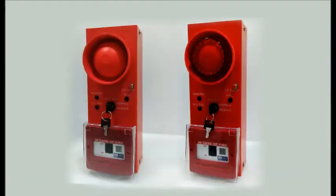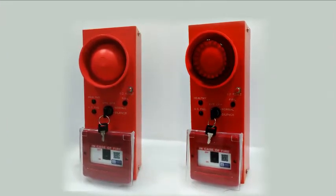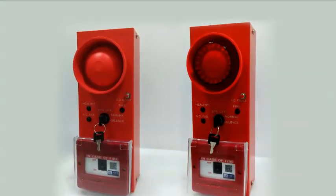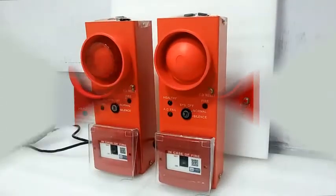Fire Bus is uniquely designed by ACES. The system has a conventional zone line, inbuilt MCP, and inbuilt hooter. The single zone line can handle 8 to 10 conventional detectors.